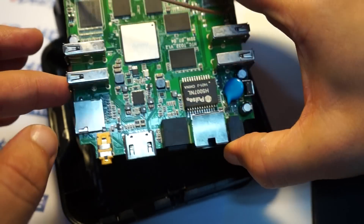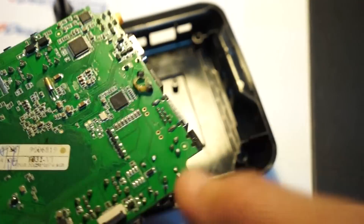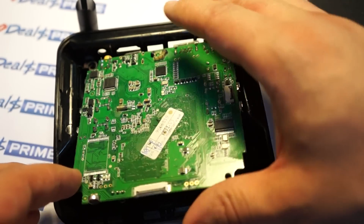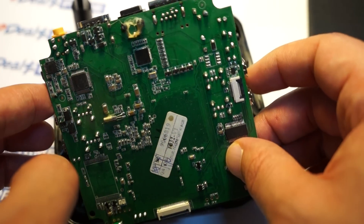Let's try to put this back in the case. I want to remind you guys again to like our video. Stay tuned for part two of the review, where we'll be connecting this to the TV and shooting an in-action review.